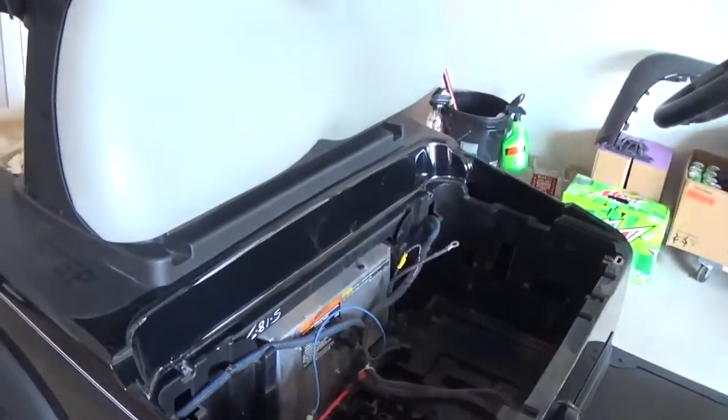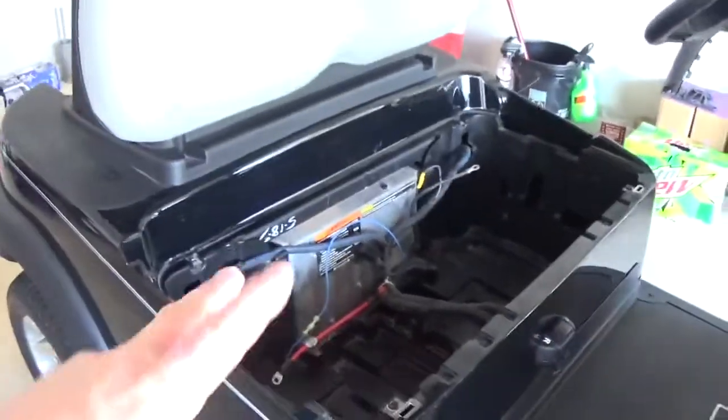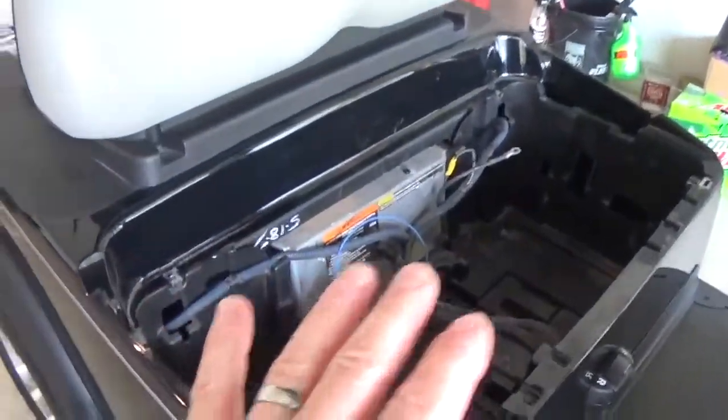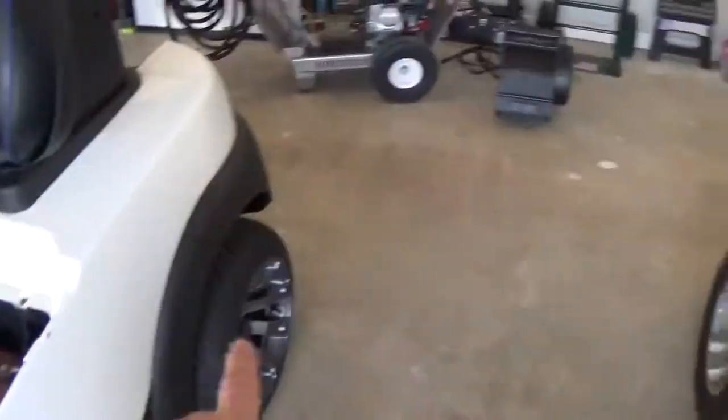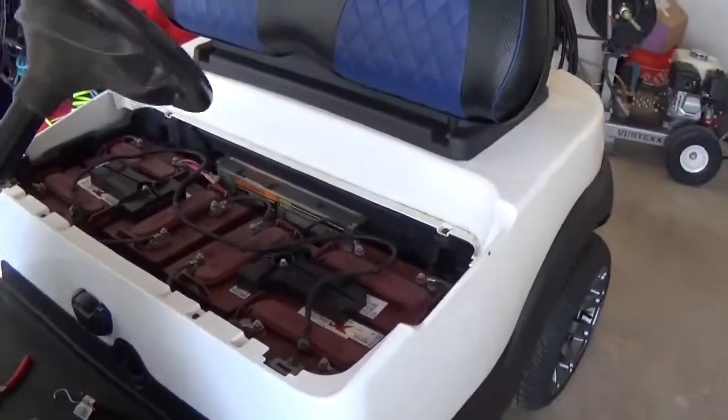So if I'm going to keep a cart, this is definitely the front runner in my mind. Of course it will get a different body and seats and all that. But for now I'm going to get it functional — get that RoyPow battery unit set in here and get my wheels switched over. I'm going to use these wheels on the 13. Keep plugging away.